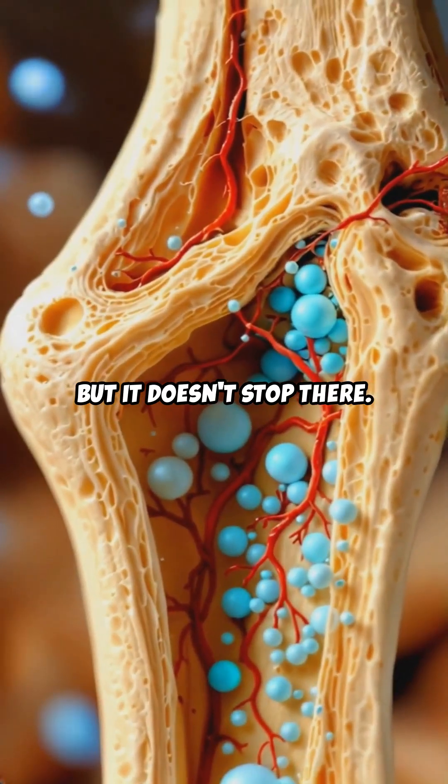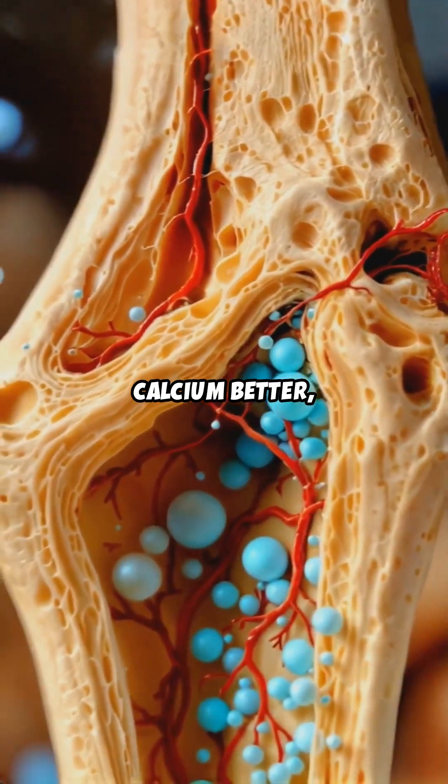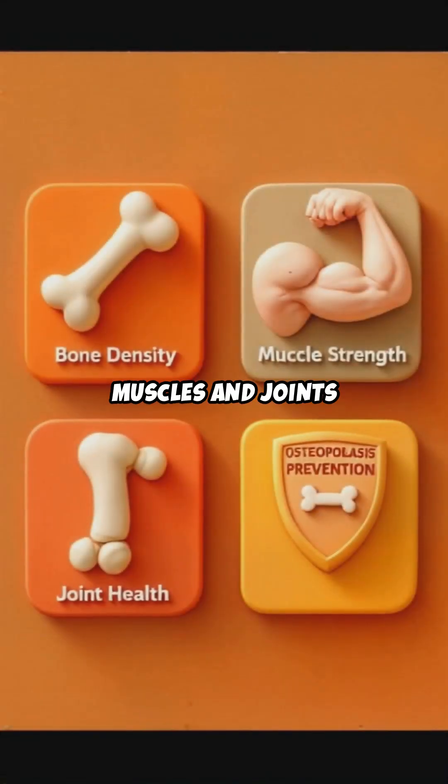But it doesn't stop there. Weight-bearing exercises also help your bones absorb calcium better, strengthen the muscles and joints around your bones, and even reduce your risk of osteoporosis. It's like you're building your own internal armor.